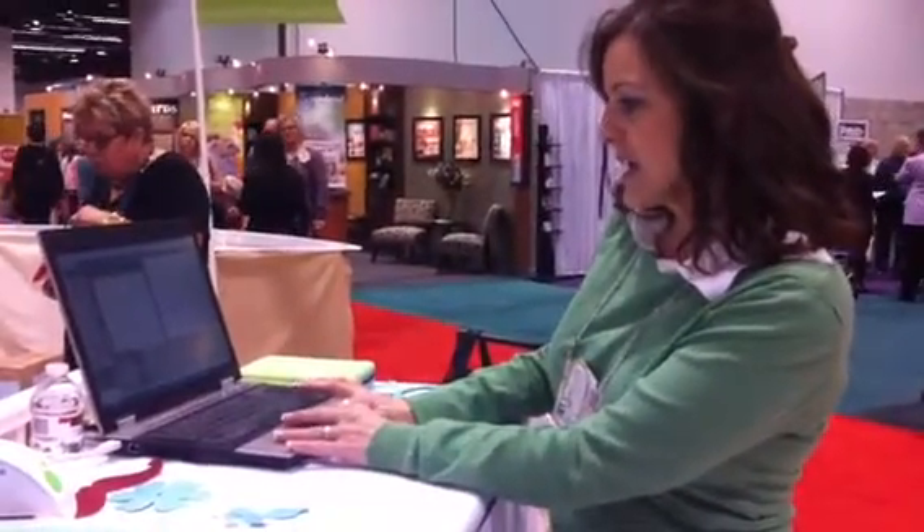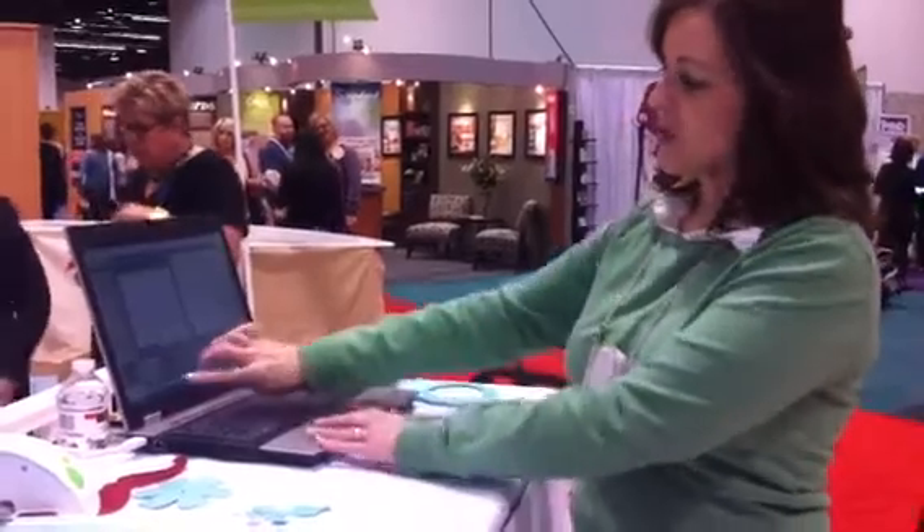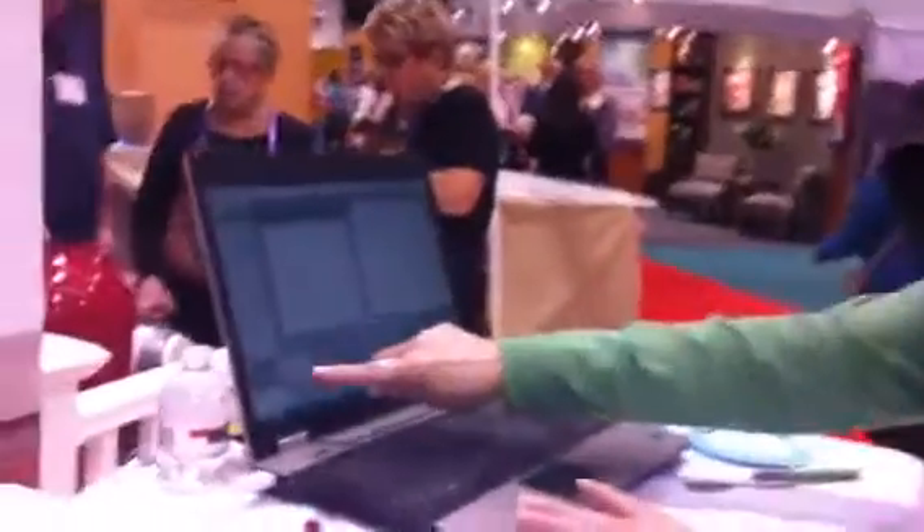I'm using Cricut Craft Room, which you can learn more about by going to Cricut.com/CraftRoom. We're just going to pull up a quick image right here, and I'll show you here in the library the drop-down — you have a view of all of the Cricut images.